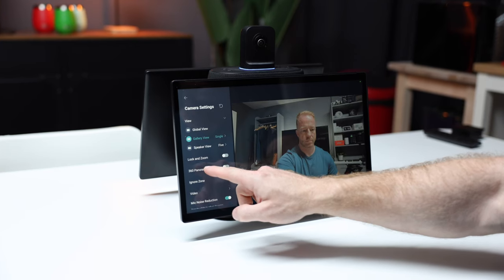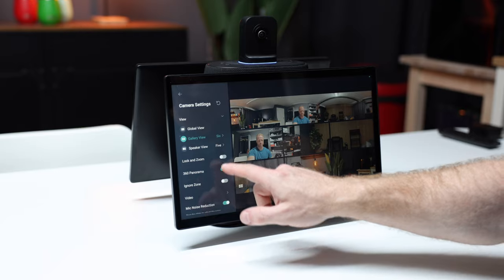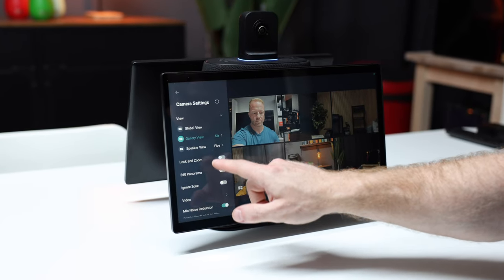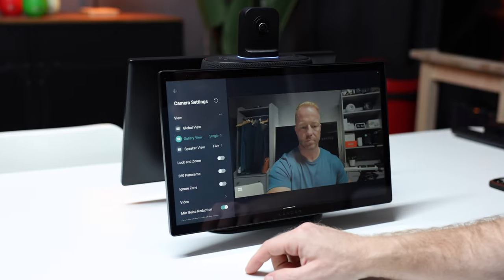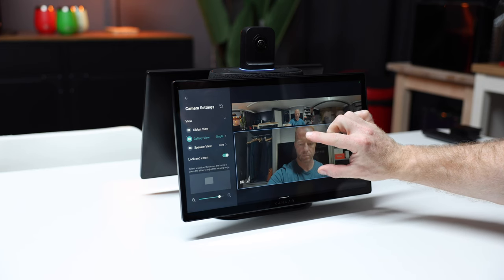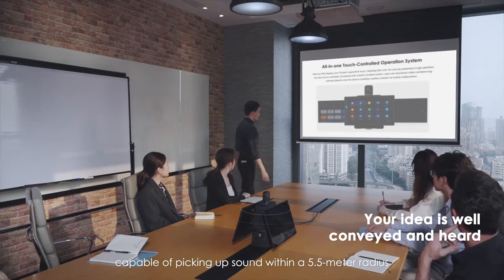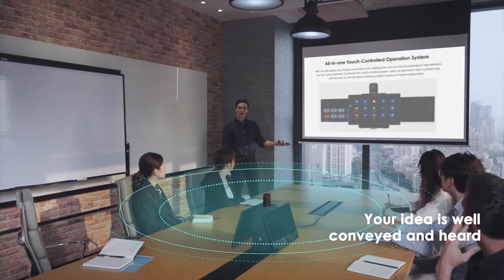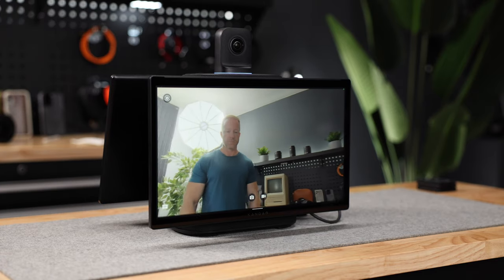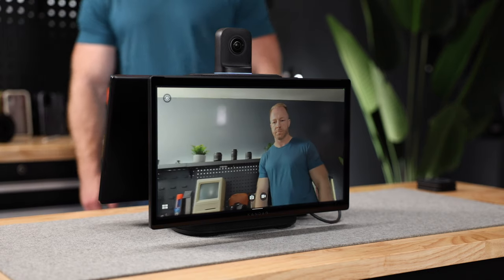The settings menu, accessible from any app, gives you a ton of options for how you want the layout to look and how you want the meeting to be organized visually. Gallery view will show individual participants, speaker view will focus on the main speaker, and all-attendee mode will show both halves of the room in full panoramic style so you can literally see everybody around the table. You can even customize viewing angles manually during meetings by swiping, pinching, and zooming. Eight microphones capture everyone at the table, and using AI, the device detects who's speaking and can focus on that particular person — it can even follow the speaker around if they like to move.